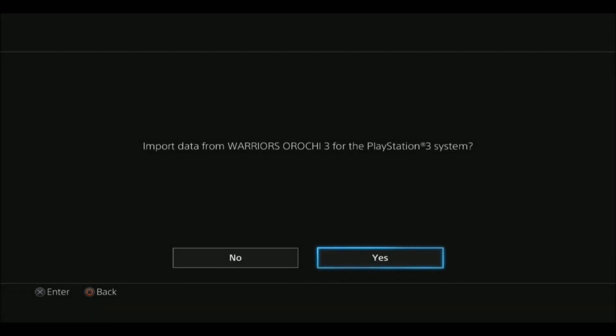The next step is you need to start up Warriors Orochi 3 Ultimate on PlayStation 4 or PlayStation Vita. You'll be given an option at the very start, the very first time you load up the game, and it'll ask you if you want to import your data from Warriors Orochi 3.